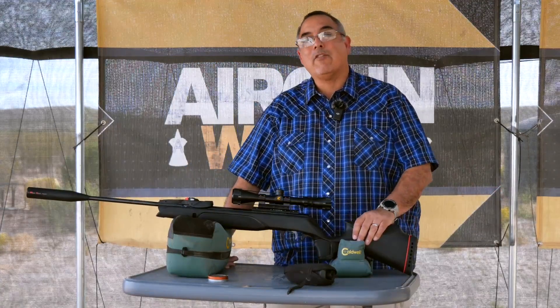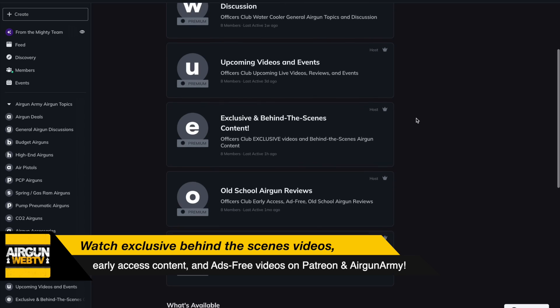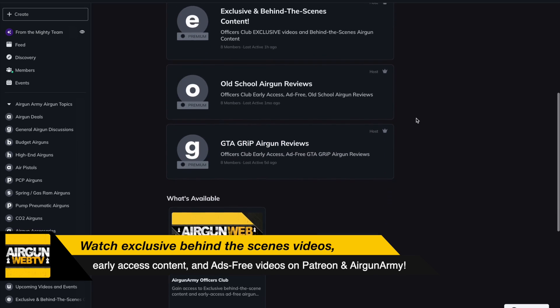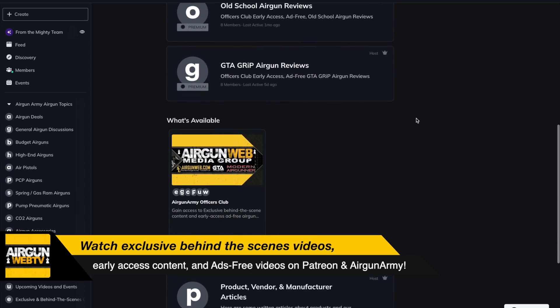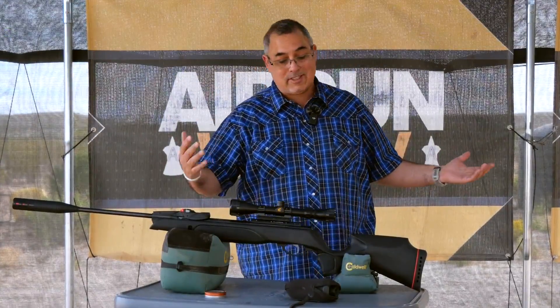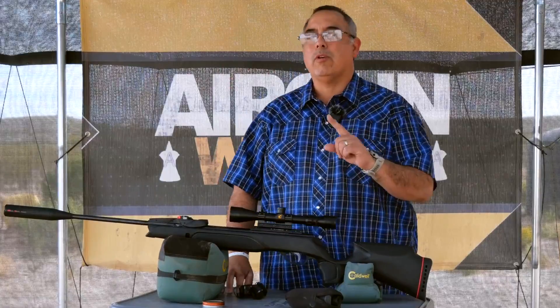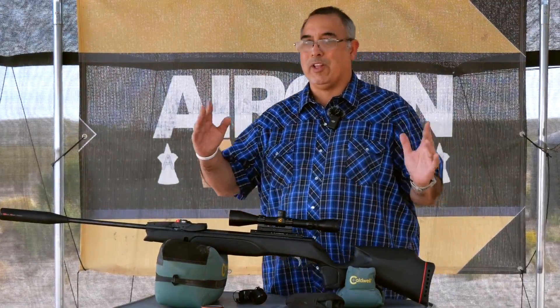Before we get started, I want to remind you guys that we have the Officers Club over at airgunarmy.com and we also have a Patreon channel. So if you guys want to help us out, kind of help us do some things outside our normal sponsorships, links will be in the video description. So what are we doing today? We are going to be sighting in our Gamo Swarm Magnum Pro 10X Gen 3i. That's a really long name.